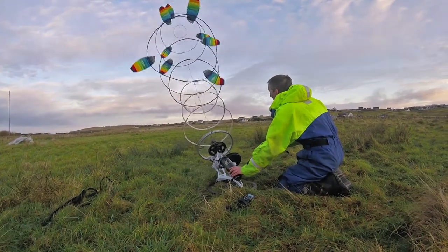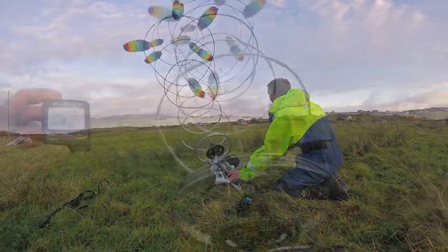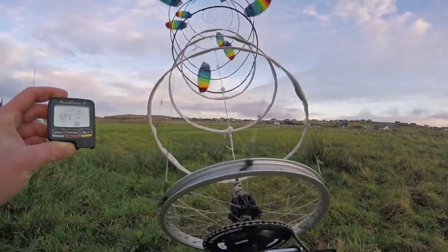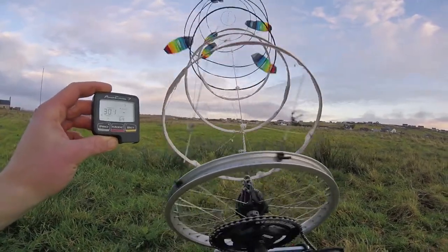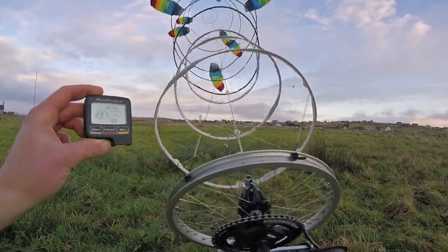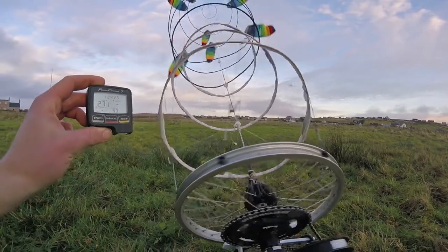That's 242 watts. That's just hanging on — it could be so much faster though. 327 — that's pretty hefty strong. For a 15 mile an hour wind, three little baggy kites.